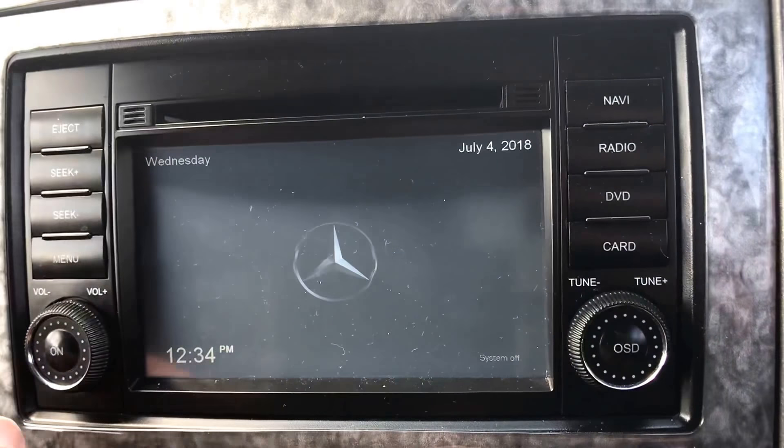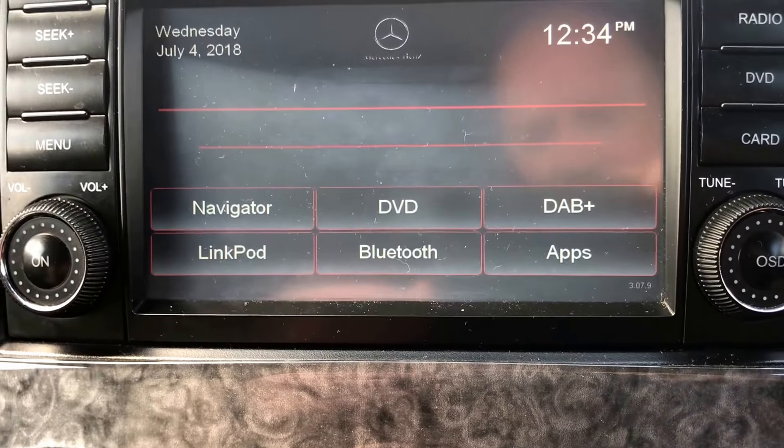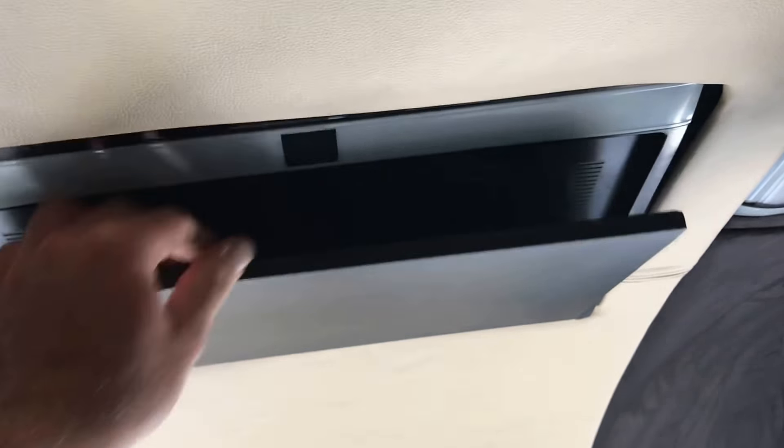Here we have the many different operations — just turn this on. As you can see, you've got navigation, DVD, DAB, Bluetooth, etc. If you put a DVD in there it will play to the screen up in the roof here.